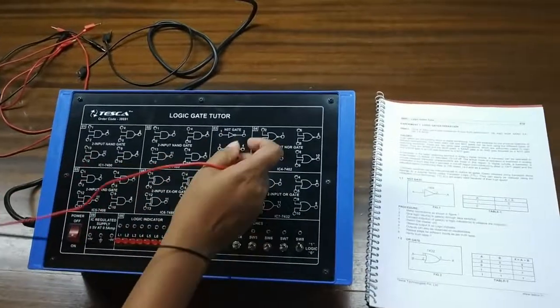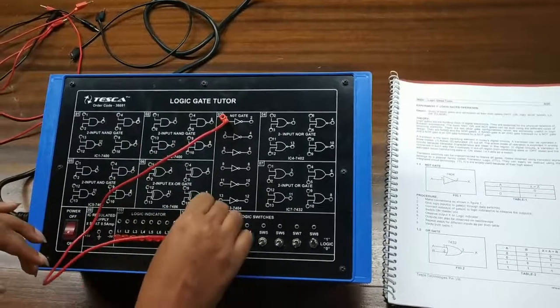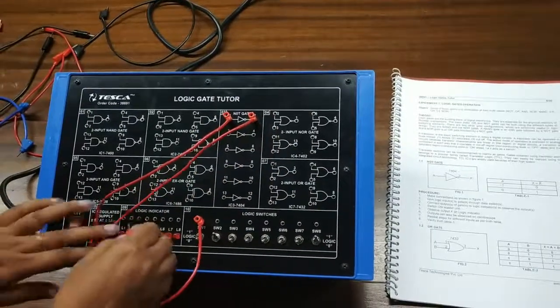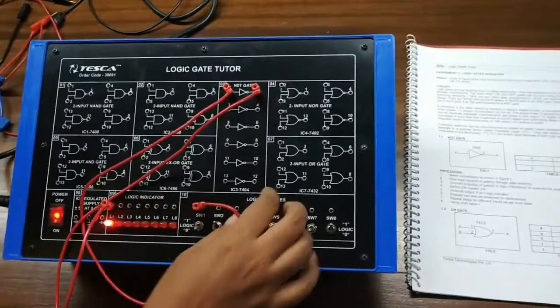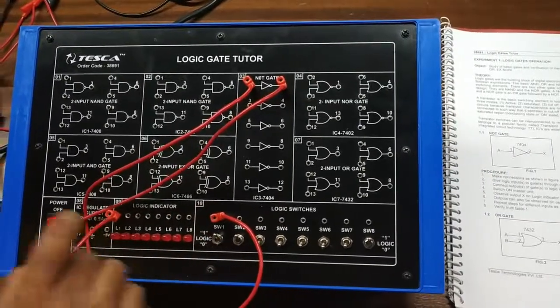First we will see the inbuilt NOT gate truth table. I am giving input from here and connecting the output here to see the output status. As you can see, I am giving 0 to my input and the output is 1. When I give 1, the output is 0.